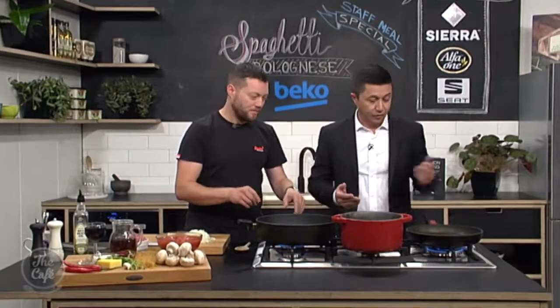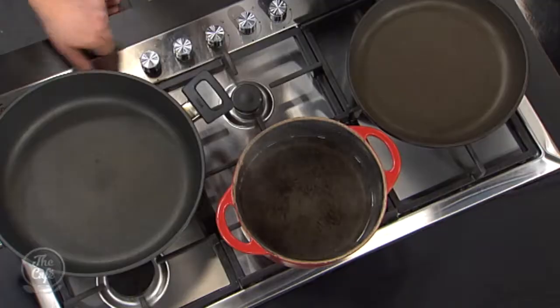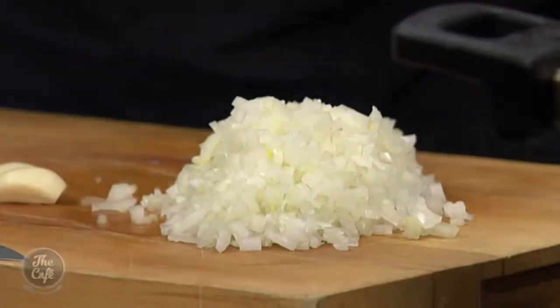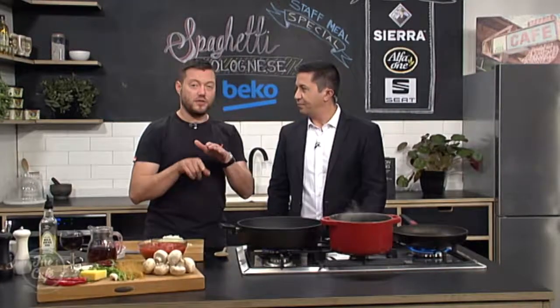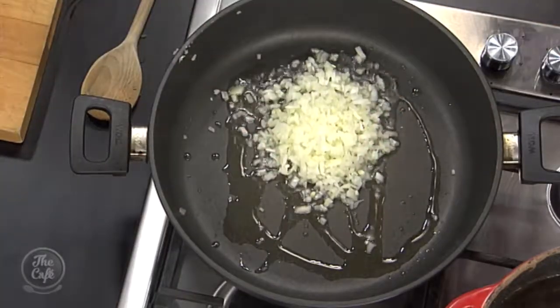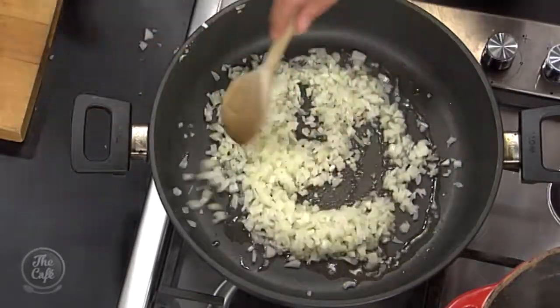I've got two pans on. I've got my water to cook the pasta as well. In this big pan, we're going to start cooking the onions — it's all about building up flavour. You can chop them up really finely with a knife, or if you want to speed things up, just pulse them in a food processor or blender. We're just going to cook these down over a medium heat — sweat them down, no colour, bring out the sweetness. Onions go in first.